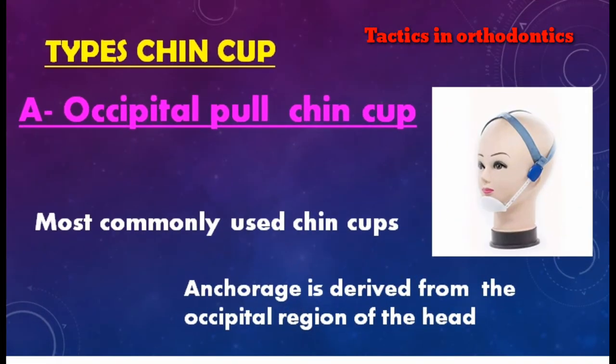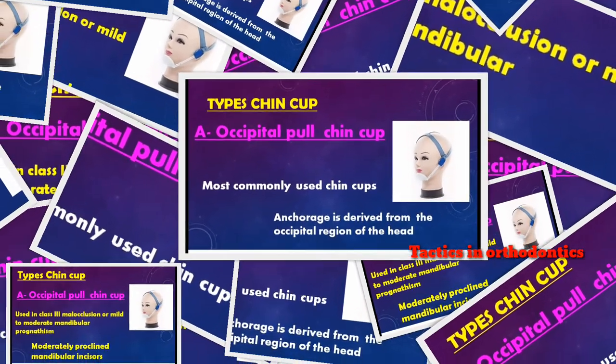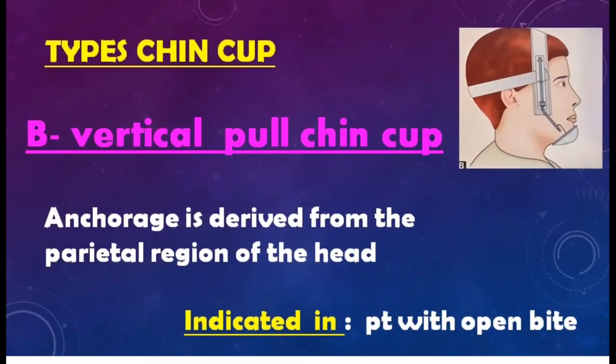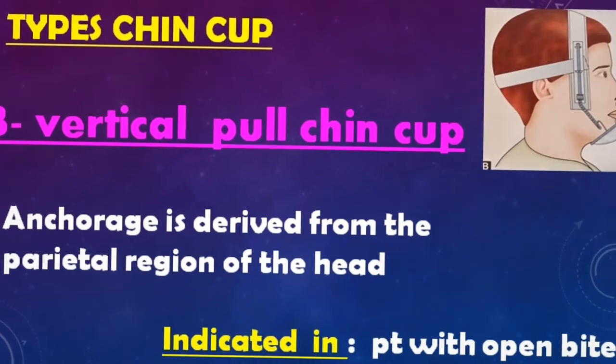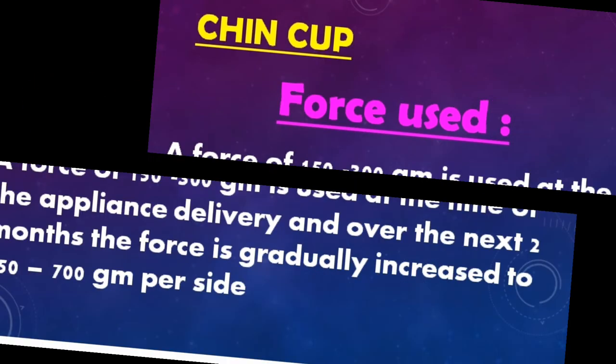Types of chin cap: occipital pole chin cap and vertical pole chin cap. The occipital pole chin cap is the most commonly used; the anchor is derived from the occipital region of the head. It is used in Class III malocclusion or mild to moderate mandibular prognathism with moderately proclined mandibular incisors. The vertical pole chin cap has its anchor derived from the parietal region of the head and is indicated in patients with open bite.